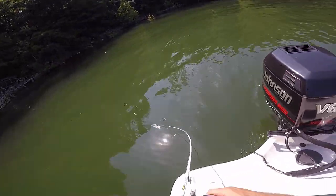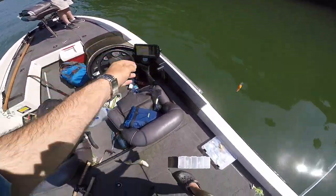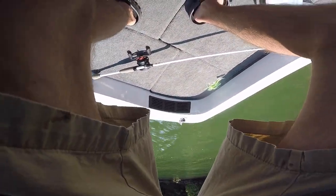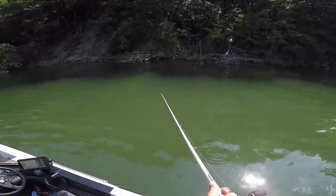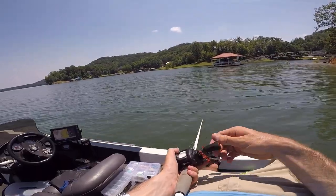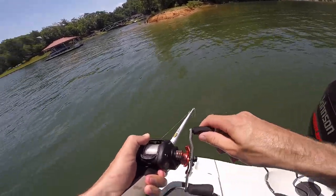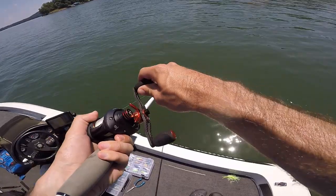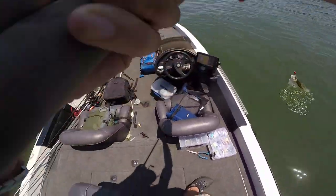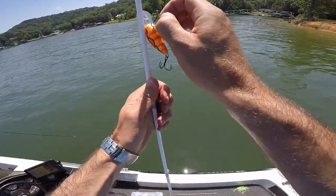Got him! That was quick. Not big, but that's good. Second cast — oh geez. He's a little better. Oh! I had two of them chasing it. I knew he was coming off — I saw he was barely hooked and I was like I just got to fling him. Oh my gosh. Finally — that was the biggest one so far.